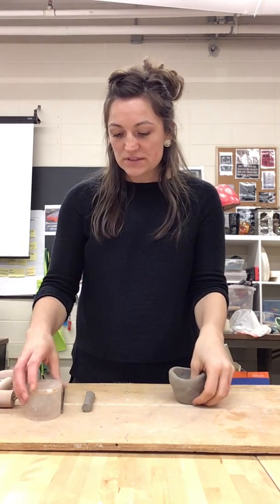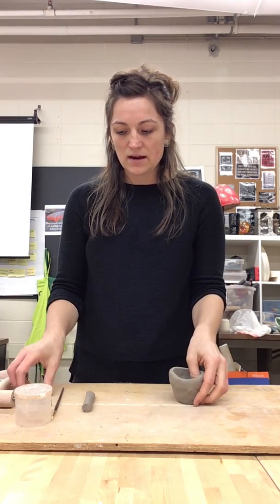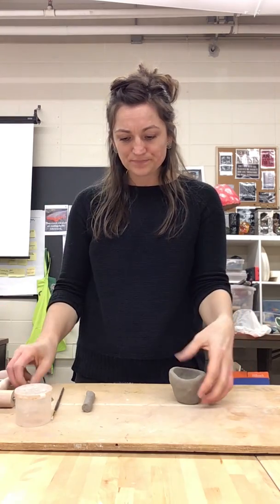In this video I want to show you how to join two pieces of clay together. The tools you're going to need are your vinegar, a paintbrush — grab one of the green or black handle paintbrushes from next to the sink — and then your rib that has the serrated teeth for scoring.